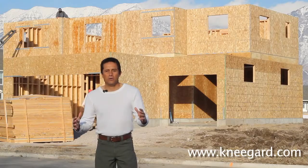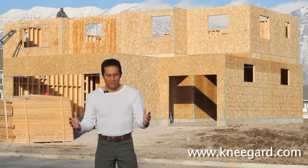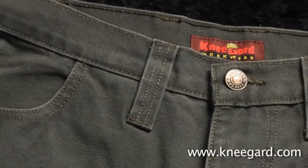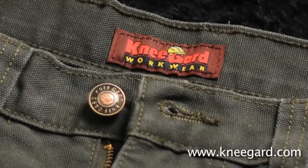These may look like an ordinary pair of pants — they're not. In fact, there's nothing else like these in the world. These are Knee Guard workwear pants, 100% made in the USA.